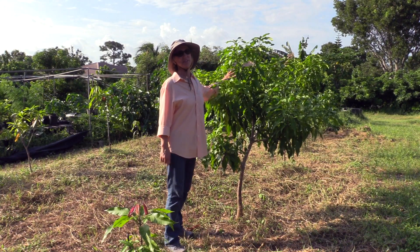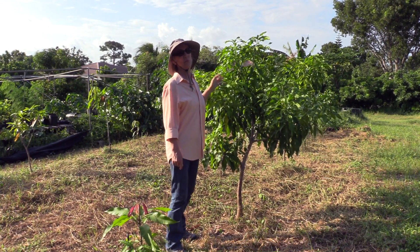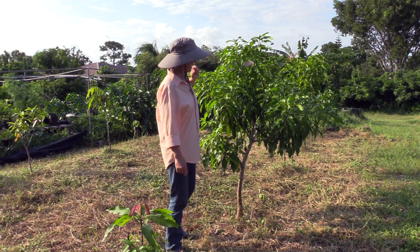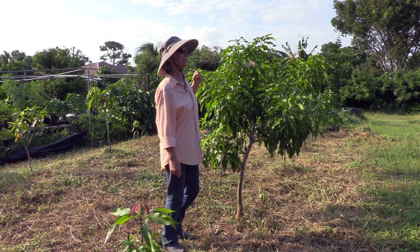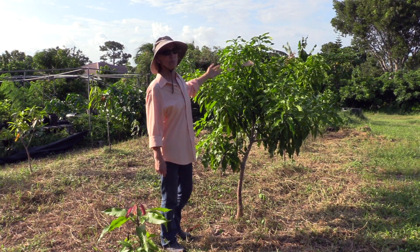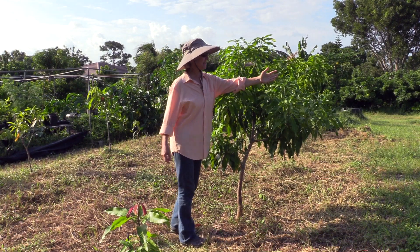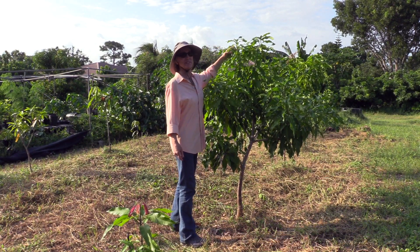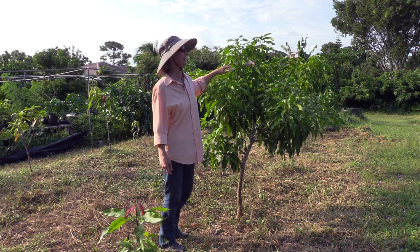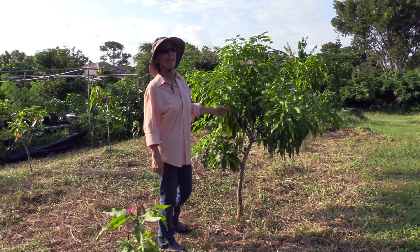Here's another situation: a vigorous variety on a dwarfing rootstock. The grafted part of this tree is Phoenix. Now, Phoenix is a wonderful fruit, but the tree itself is usually very vigorous. This one is just beautiful — it's on a dwarfing rootstock. It was a special gift to us a couple of years ago and I put it in the ground. After about two years in the ground, it practically looks like a Julie tree. It's very healthy, and look at all these branch ends — each one has the potential to flower and possibly produce fruit. We're really looking forward to having Phoenix fruit again this year.